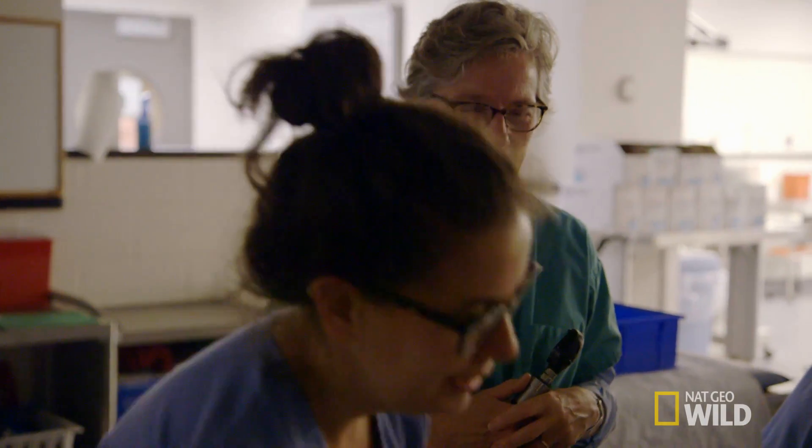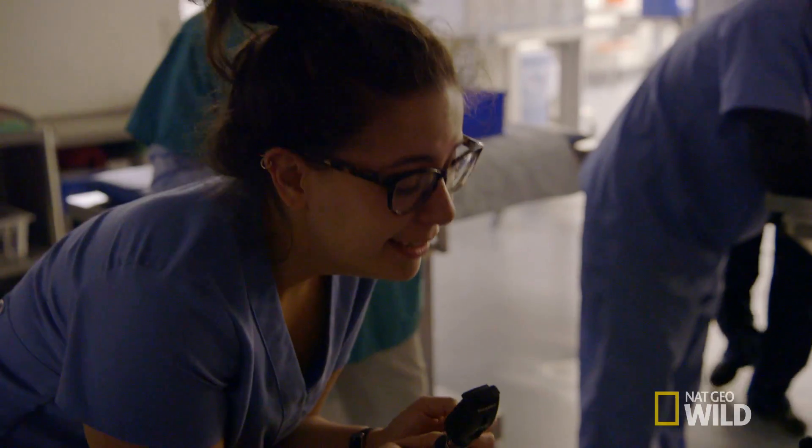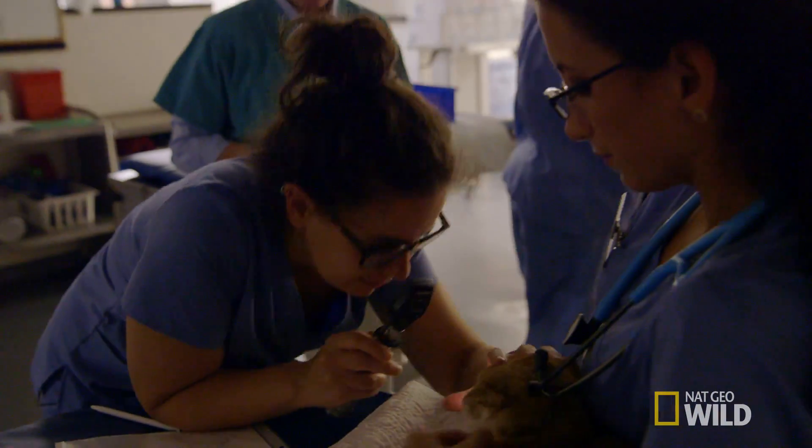I wasn't an animal science major. I didn't take anatomy and physiology in undergrad or as part of my post-bac courses. So the eye lab was a little intimidating at first.